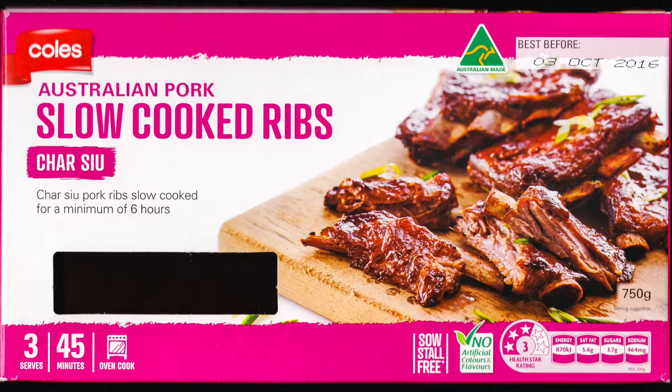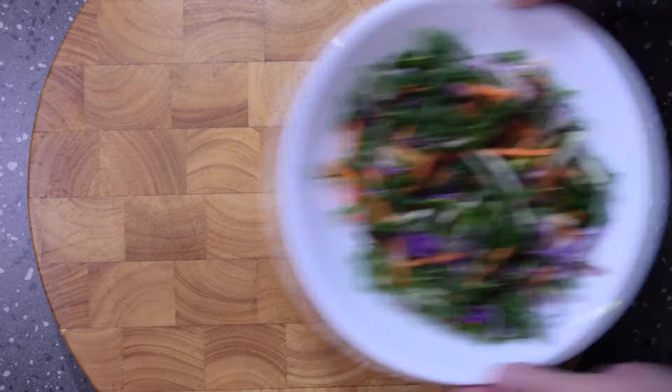G'day rib lovers. Tonight I chose some Coles Australian Pork Slow Cooked Ribs. They're already prepared and you basically heat them for 40 minutes in the oven.